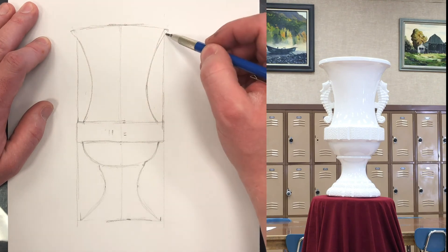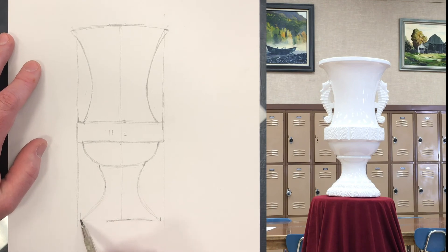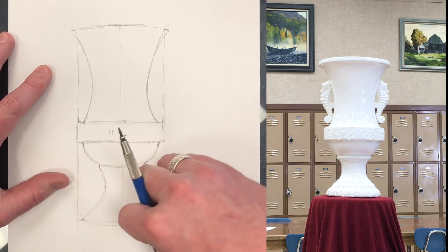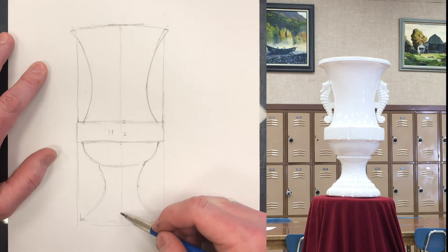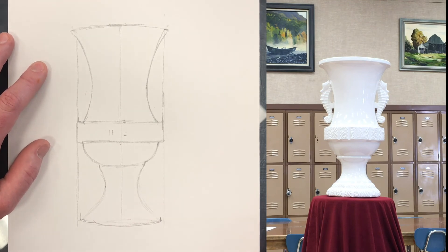We're starting to get the structure in, and that's pretty good. There's always a little bit of a curve to the bottom — we can add that. Right there — it's an ellipse there.